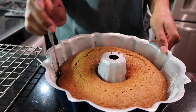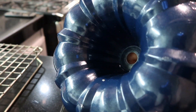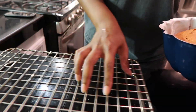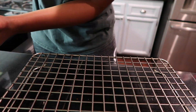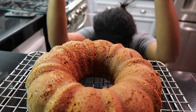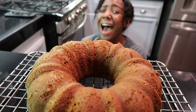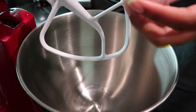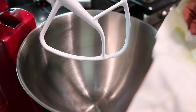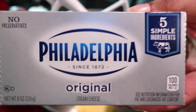Alright, here's the moment of truth — did it stick? I don't know. Like, I know, but I don't know. It didn't stick, bitch! So then, because I'm extra and I wanted a topping for this already decadent Bundt cake, I made a cream cheese frosting.